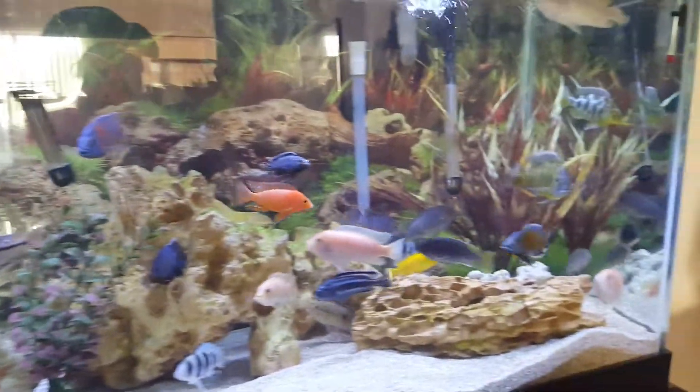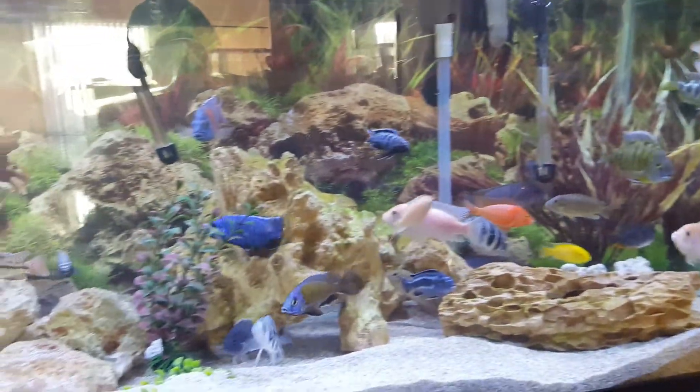But yeah, so this is basically my tank. Everything's looking pretty good. All right.